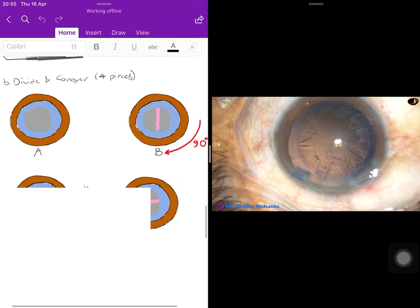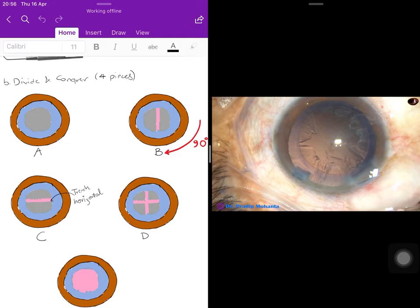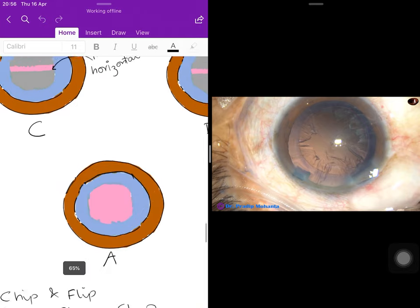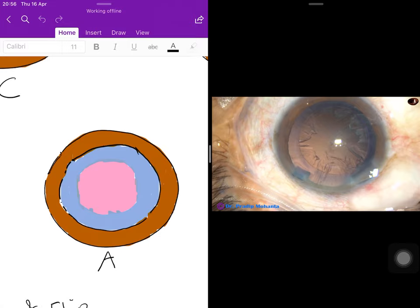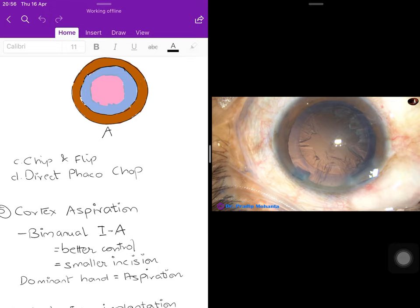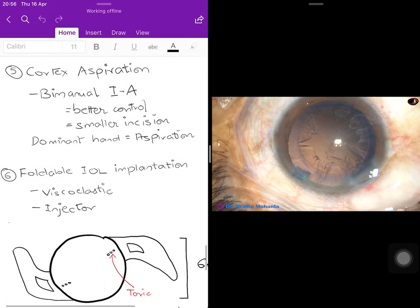Another important technique is divide and conquer. Here the surgeon makes four pieces instead of two: a trench is made, then the nucleus is rotated 90 degrees — easily done after good hydrodissection — and another trench is made perpendicular, creating an X or plus shape. One quadrant of content is aspirated at a time. Other techniques include chip and flip and direct phaco chop.